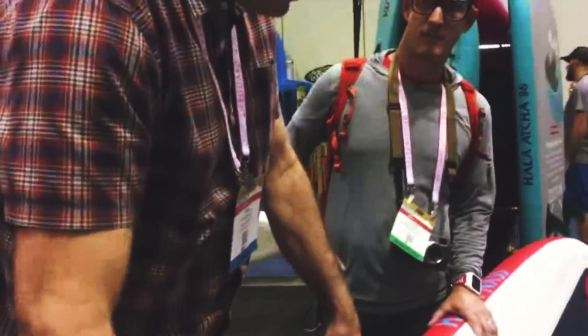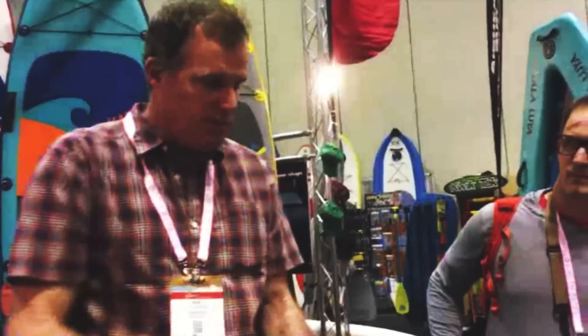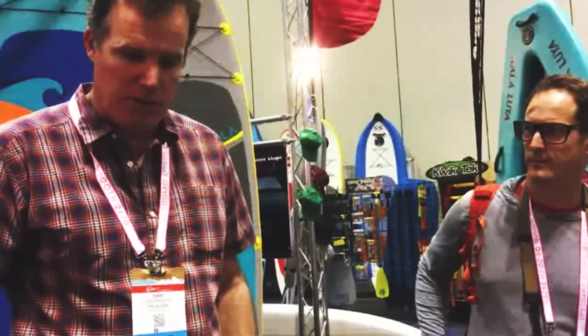We're able to basically put it on a board like this as a stringer, and the sandwich concept brings the stiffness up about 200%. We're really happy with what we've done so far, and we look forward to incorporating it in more areas of the boards in the future.